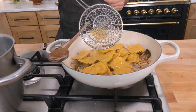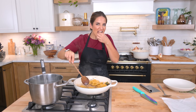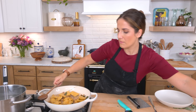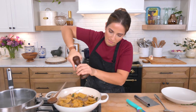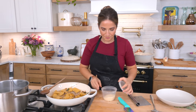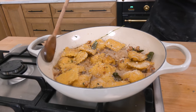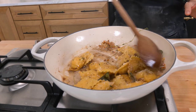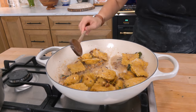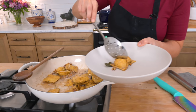It only takes literally a couple of minutes to get them coated. I want a bit more black pepper and then Parmesan. Beautiful — that is luxe if I do say so myself. I'm going to turn that off because I do not want to risk overcooking these gorgeous pillows of absolute heaven.